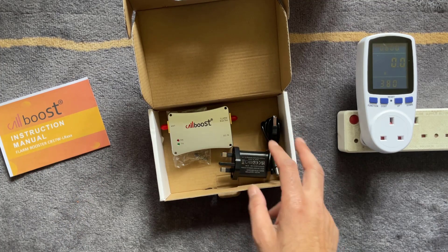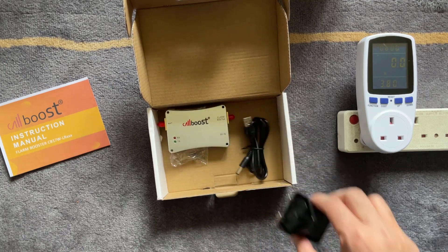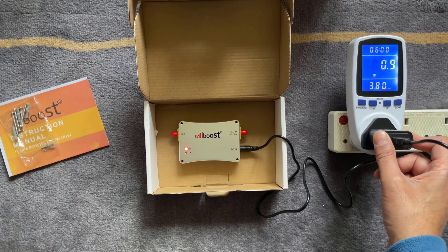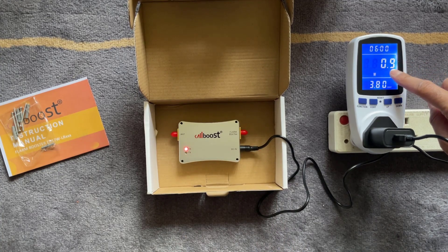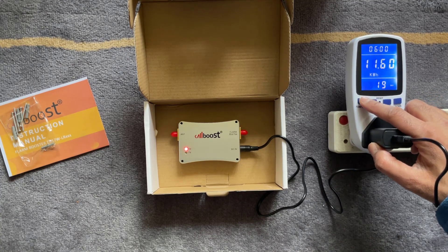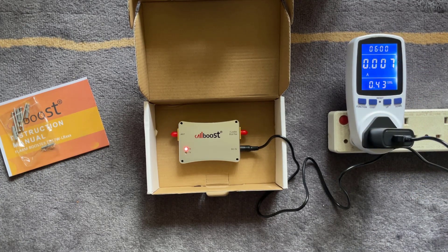Next we're going to connect it to the power adapter and check the power consumption in idle mode. With the power adapter plugged in and nothing else connected, it's using just 0.9 watts in standby — hardly anything. In terms of current, that's 0.007 amps. It might be different once it's connected to the live system.